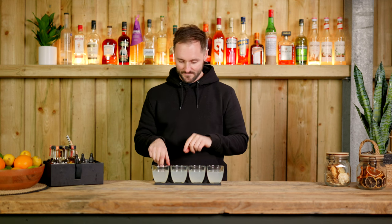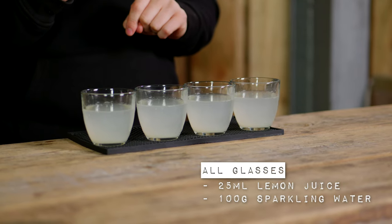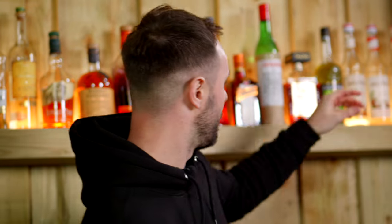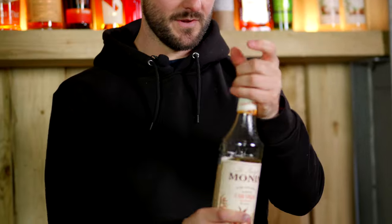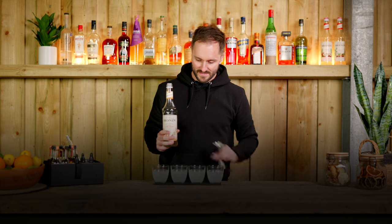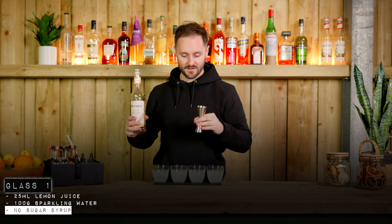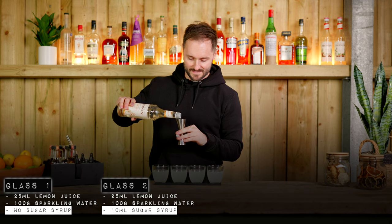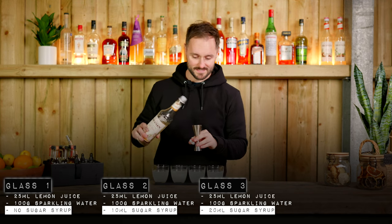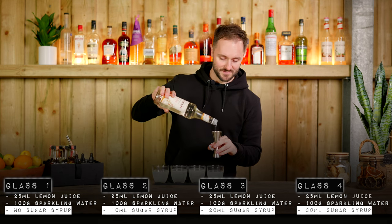What I'm going to do here is to each glass — which has the same thing in it: 25ml of lemon juice and 100 grams of sparkling water — I'm going to add sugar in increasing levels. I'm adding monin sugar syrup, which is cane sugar, equivalent to a two-to-one sugar syrup. The first glass gets no syrup, the second gets 10ml, the third gets 20ml, and the fourth gets 30ml of sugar syrup.